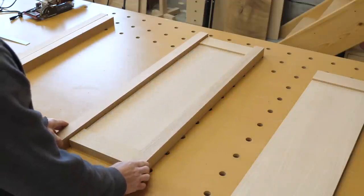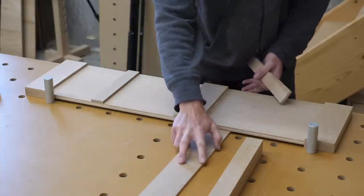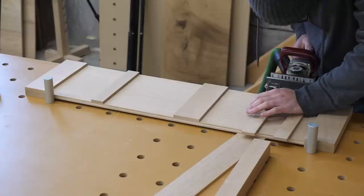After trimming the edges flush, it was time to add the legs, which are to be attached with the mighty biscuit. I had to use a few spacers to keep everything in line — it was a bit of a pain, but it worked pretty well in the end.